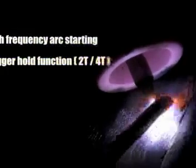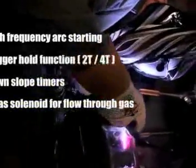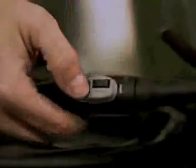The 201TS also helps prevent welding electrodes from sticking and offers welders exceptional TIG welding control, including high frequency arc starting, a trigger hold function, 2T/4T, down slope timers, a gas solenoid for flow-through gas, and the ability to use torch switches or a foot control. The included TIG torch has an integrated amperage control dial and on-off switch, providing the utmost in simplicity and welding control.